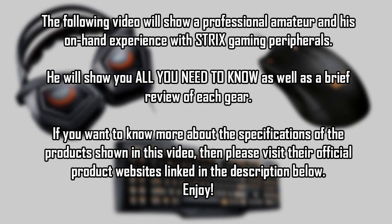The following video will show a professional amateur and his on-hand experience with Strix Gaming peripherals. He will show you all you need to know, as well as a brief review of each gear. If you want to know more about the specifications of the products shown in this video, please visit their official product website, linked in the description below. Enjoy!